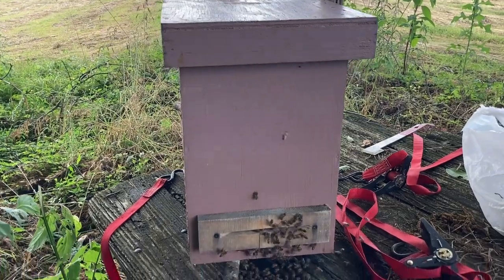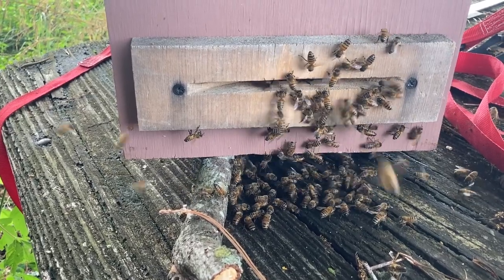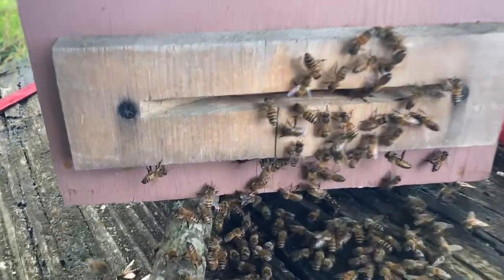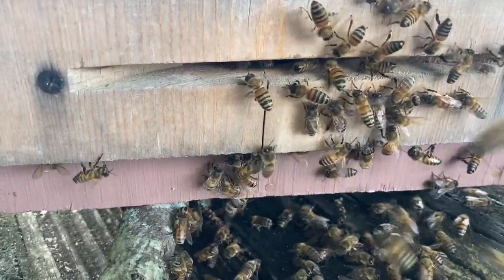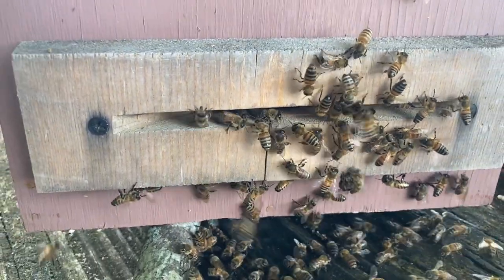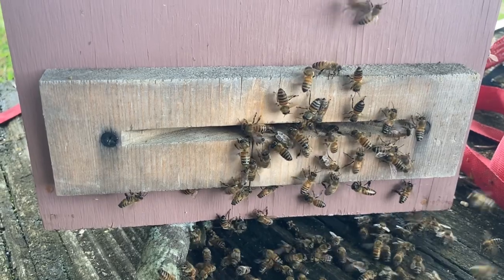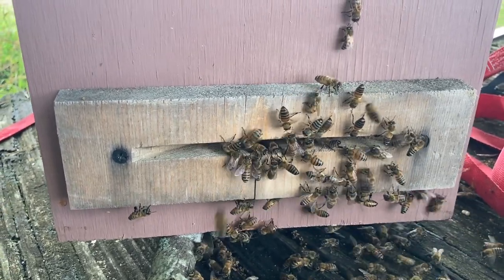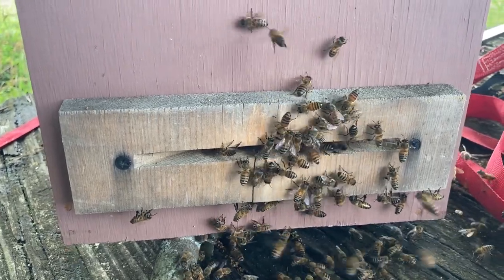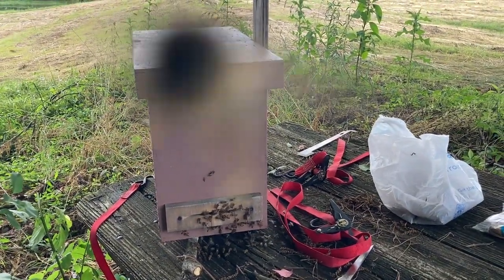I've got all of them off the old box. It does appear that they are figuring out this is the new entrance. They're fanning their wings, fanning those pheromones. Hopefully the queen did get in there. I just learned from my mistake — as soon as you see the queen, get her. I was just trying to get a neat video for viewers, but I should have just grabbed the queen and set her down in there in a clip and then moved on. I'm going to strap this down to a table with a couple of sticks for a couple of days, then I'll get it moved.